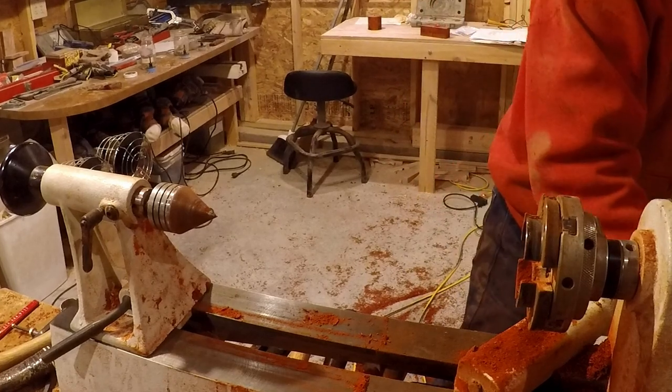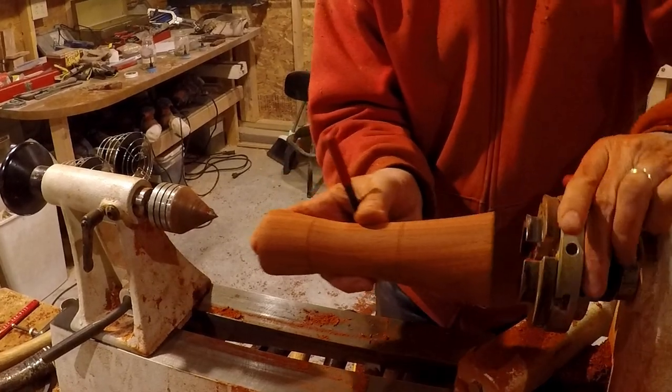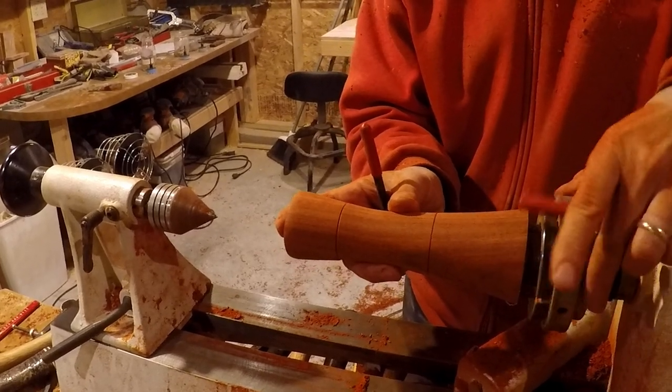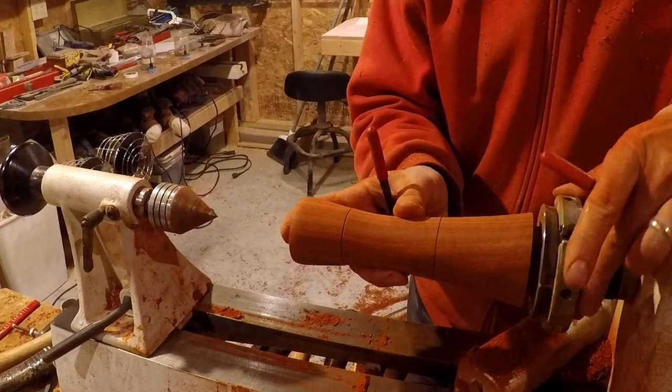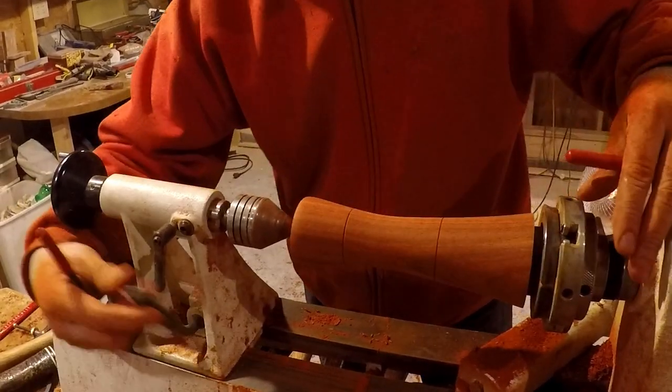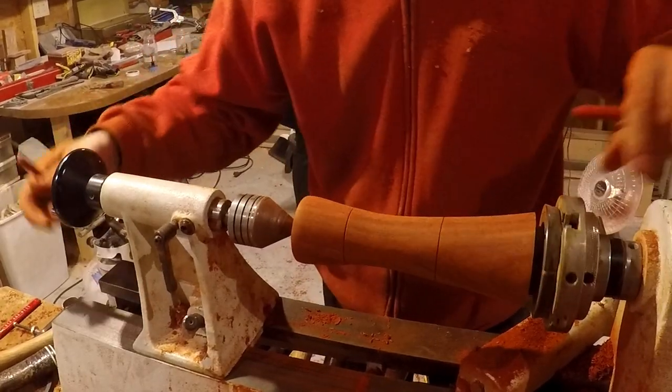You could turn a scrap piece into a top, I guess, but I don't have enough material to work with. But if you've got a little cylinder over here, I guess you could do something. That's what I was wondering about — maybe turning that into tops.